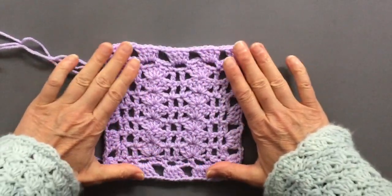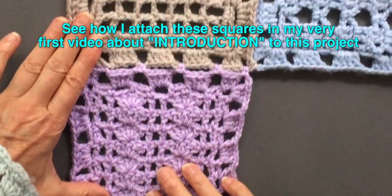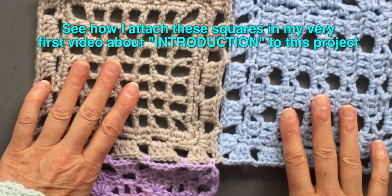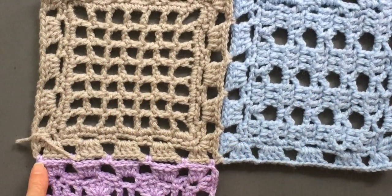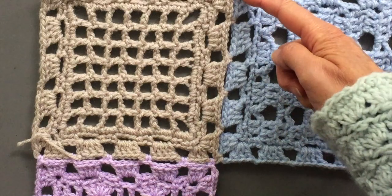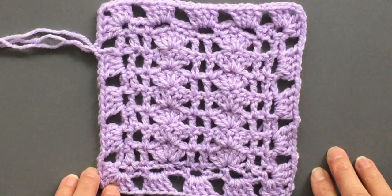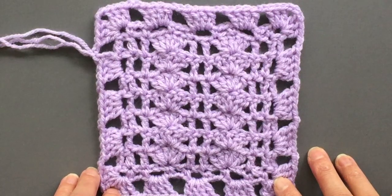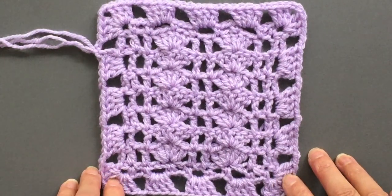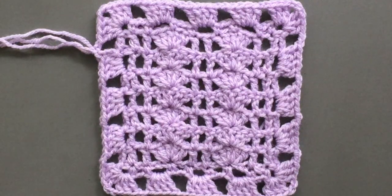We are done with our granny square! Here I have my granny squares that I've already done and attached — I attach them at those points, in those spaces, as you can see right there. Thank you again for watching my videos. We will be working on another granny square coming up in a few days. Hopefully you're enjoying this project — I thank you very much for subscribing and for watching, and I'll see you next time.